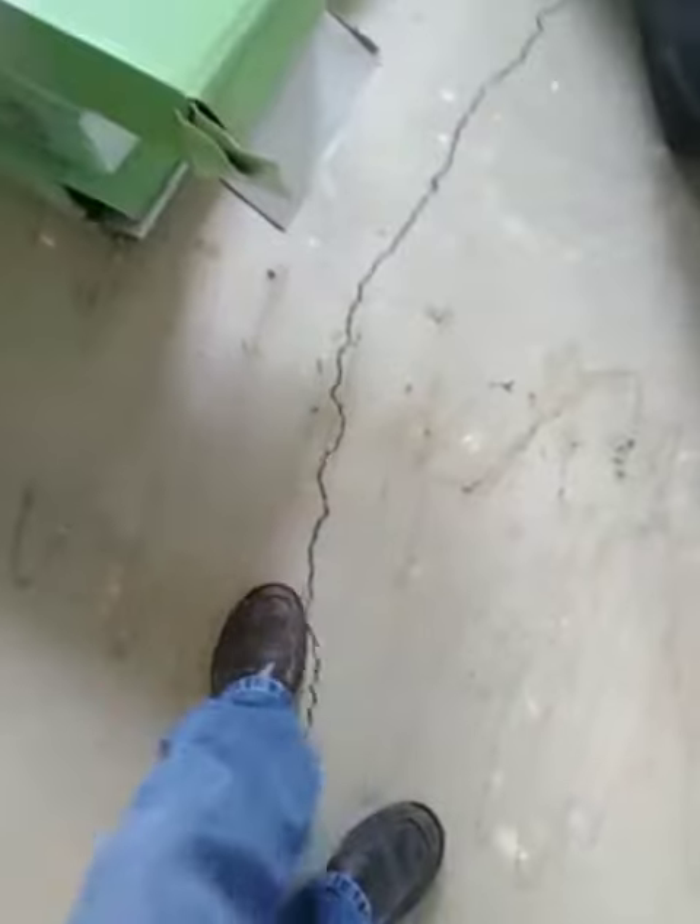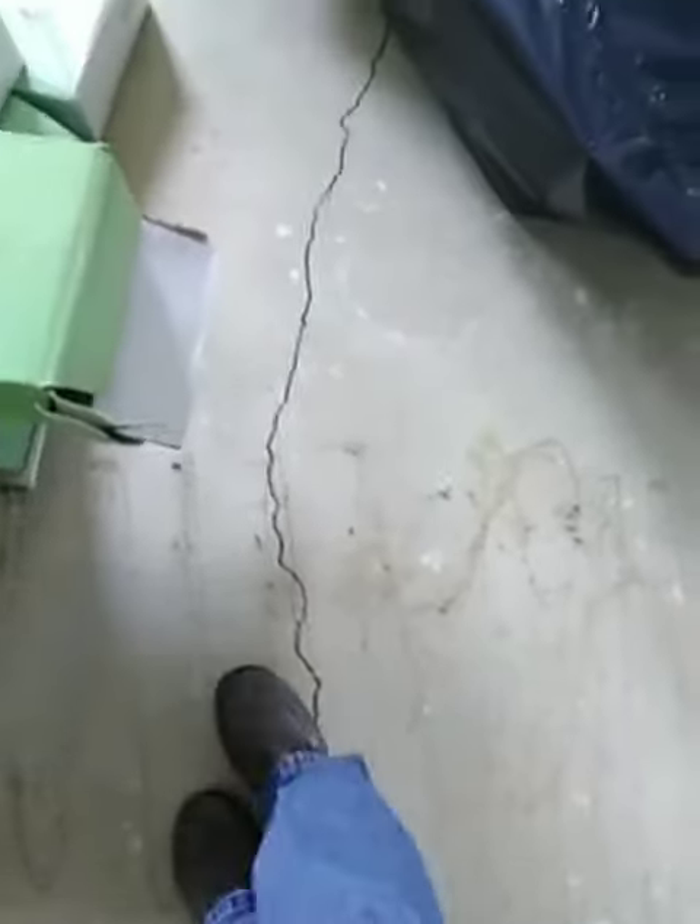We pulled up the carpet out here to install the flooring. There is a foundation crack running through here — it doesn't seem too bad, there's a bit of a step. I'm just going to go ahead and fill it with the membrane moisture barrier; I think that'll make up for any water seepage coming through.